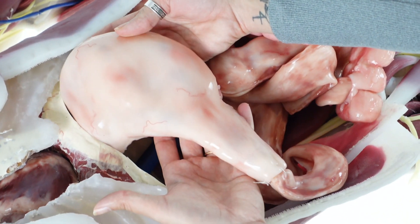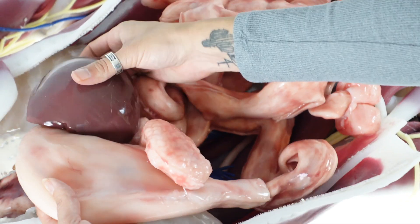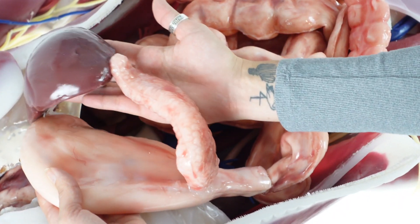The esophagus, stomach, spleen, and pancreas are easily identifiable, leading to the small intestine and large intestine.